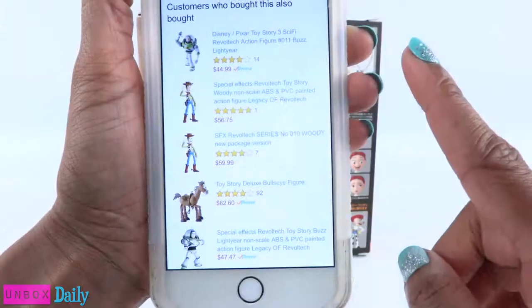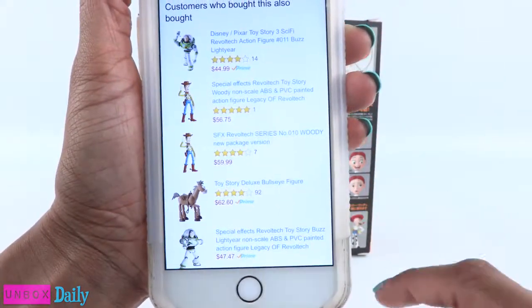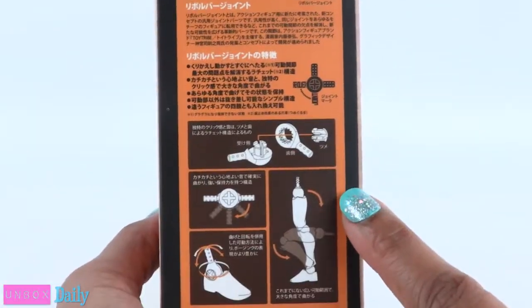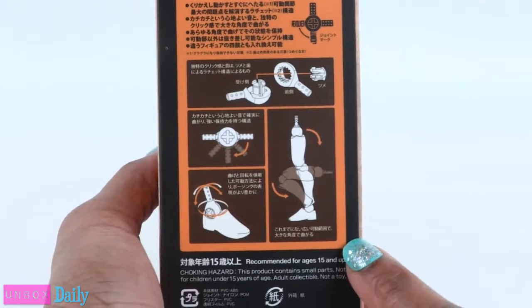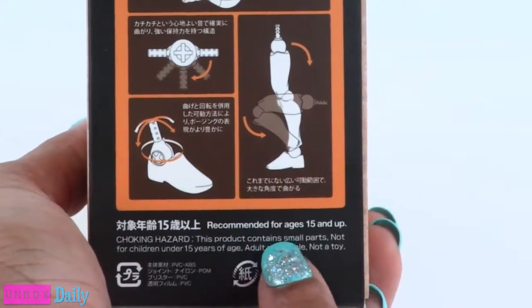However, you can find Buzz, Woody, and Bullseye for a lot less. On the side of the box, there are illustrations for how the joints move. And it says that this product is recommended for ages 15 and up.